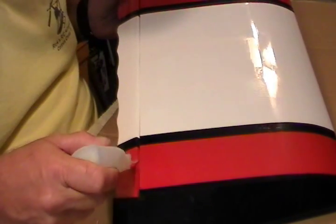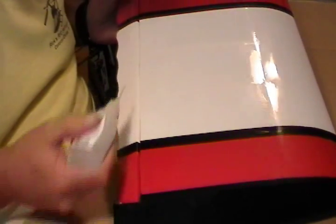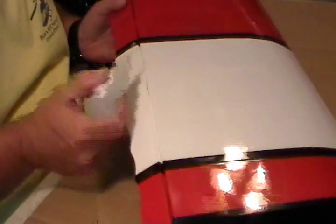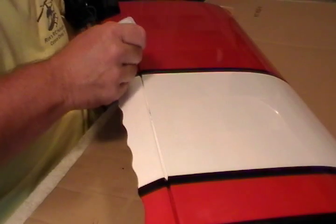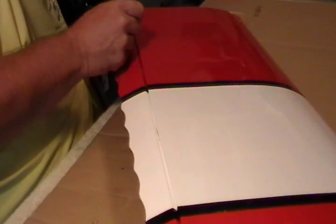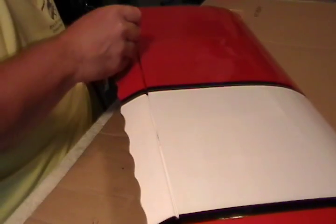Now we're going to turn the wing over and do the same thing on all four of them across the bottom. Six to eight drops again — you can watch it just wick in there, suck right up into that hinge.